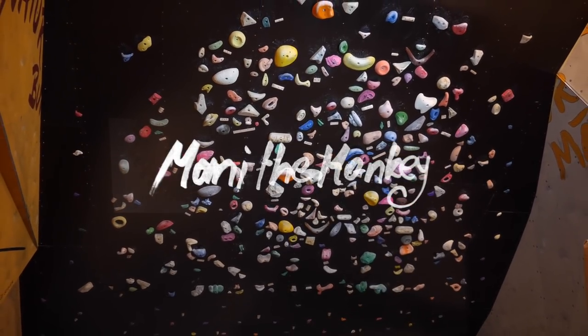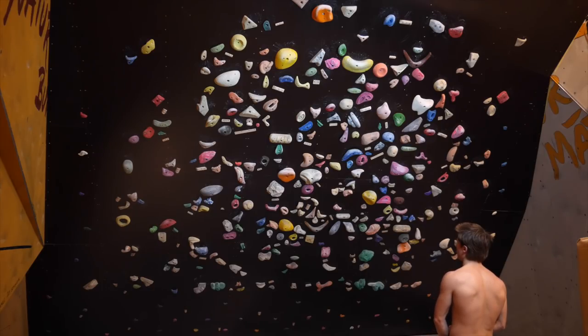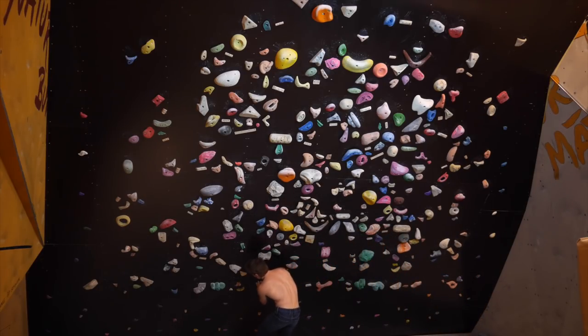What is up ladies and gentlemen, welcome back to the channel. It is time for another Andromeda wall episode. We've got a couple of new boulders here and I'm going to try to focus a little bit more on the analytic component of these boulders in this episode.